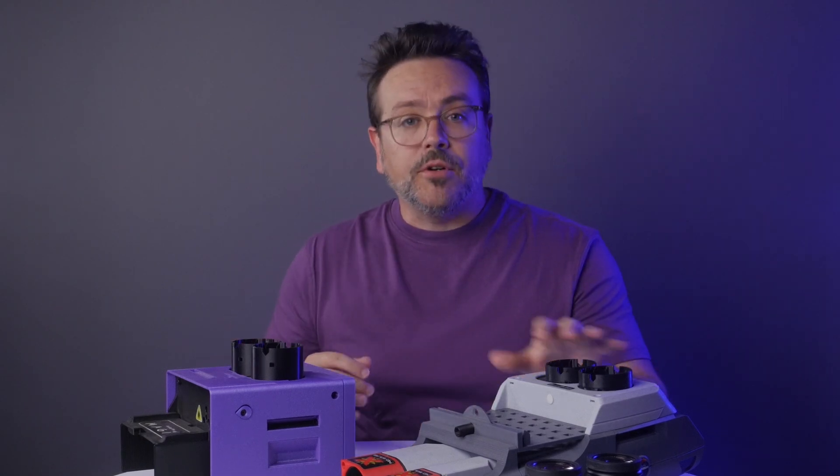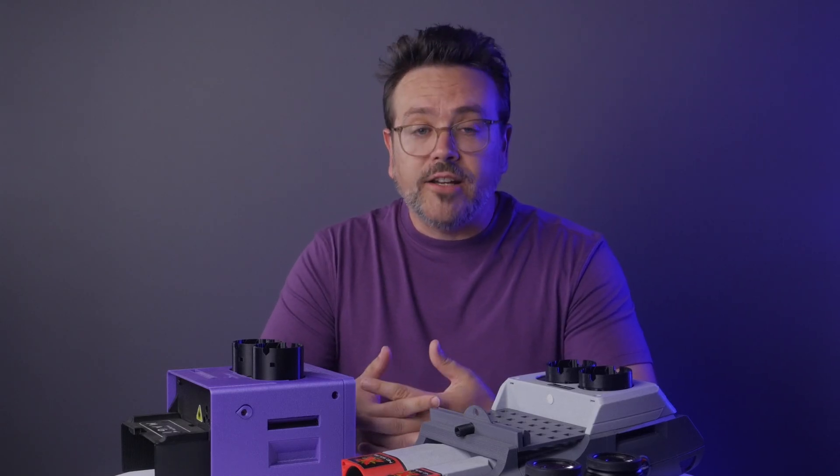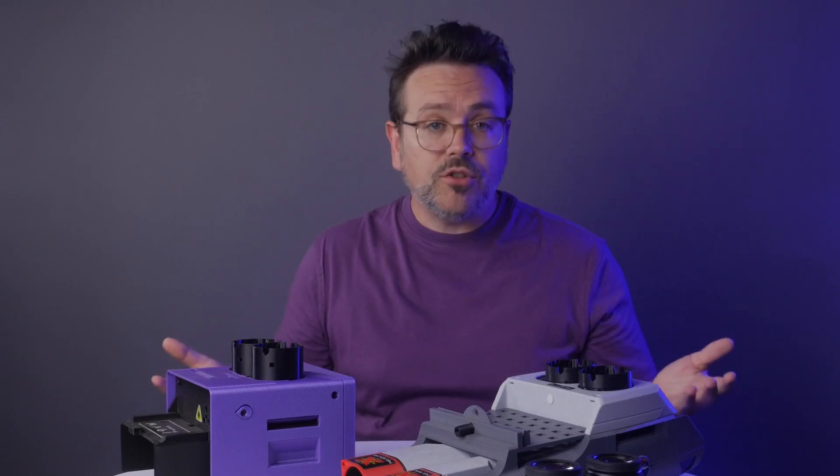A lot of people have been looking at Magic and Ember and wondering which to build. They both use 50mm lenses, right angle mirrors, the same 2 inch focusers and filter cartridges. So, what's the difference and which should you choose?